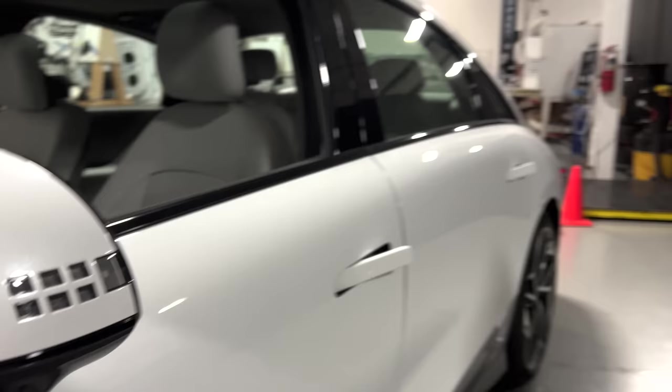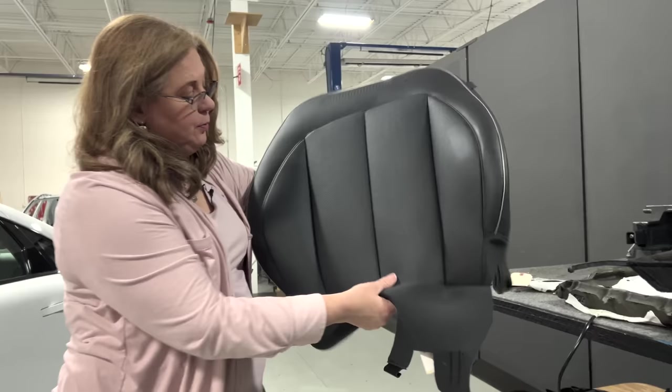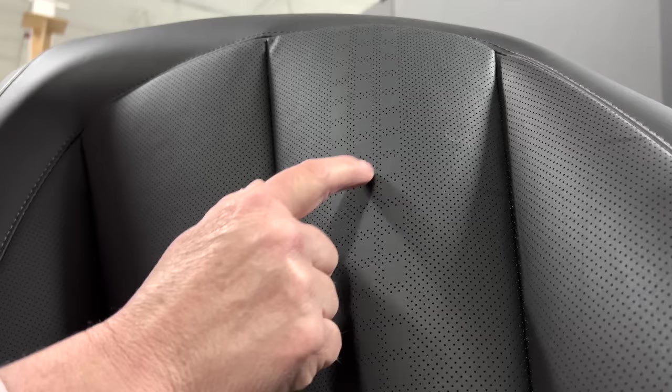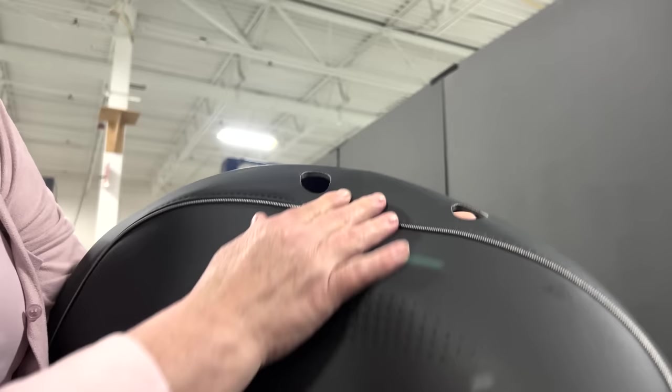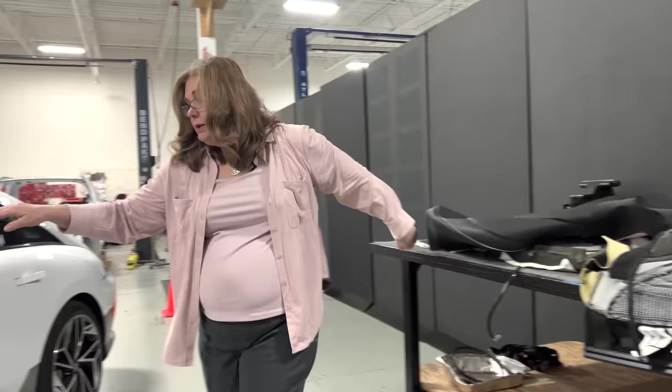Here you can see more integration of that pixelated pattern — these are the turn indicators. I'll pull out a cover from the IONIQ 5 to compare. If you look at the perforation patterns on that cover, they've perforated around the pixel design, which was a super simple way to give a styling element. And up here, there's no paint or impressions — it's just a thermoformed textured pattern that goes with the pixelated styling, a very subtle carryover into the seats.